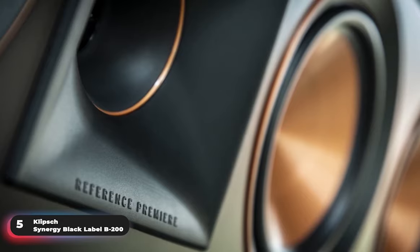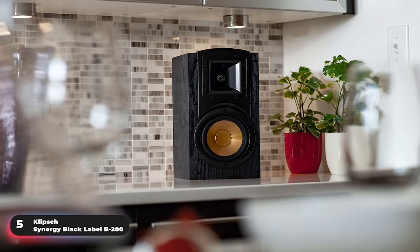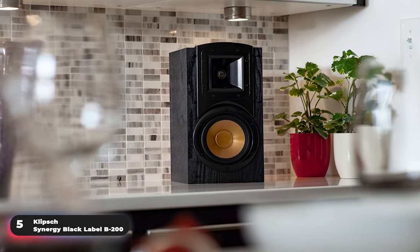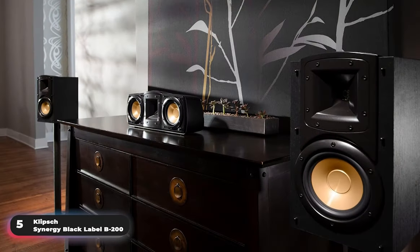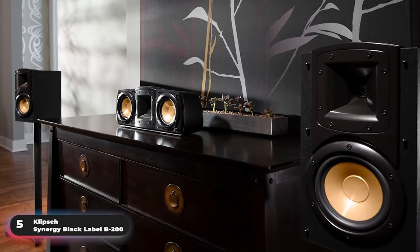A common complaint of users is the speakers' weak bass response. Users have mentioned that the speakers lack punch by themselves and should be paired with a subwoofer. Overall, if you're looking for an affordable option with impressive technology, definitely check out the Klipsch Synergy Black Label B200.